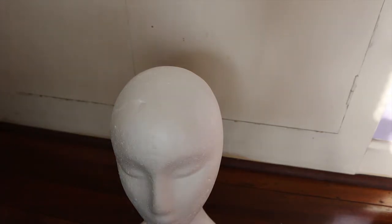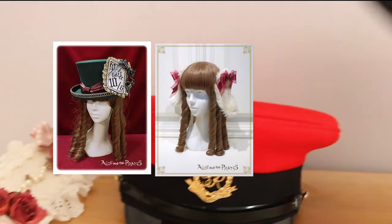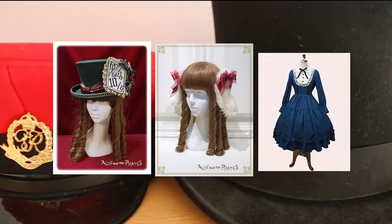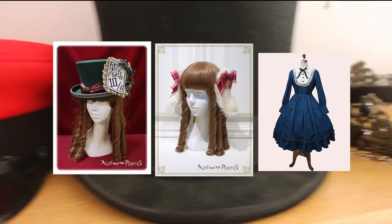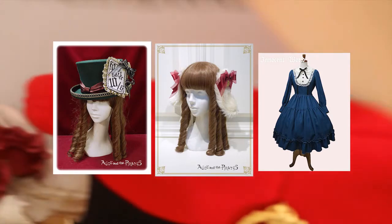Alice in Wonderland is another really easy option. For OTT specifically you could go as the Mad Hatter or even a White Rabbit sort of look. For Lolita, going as Alice herself with an apron and blue coordinate would be really easy as well.